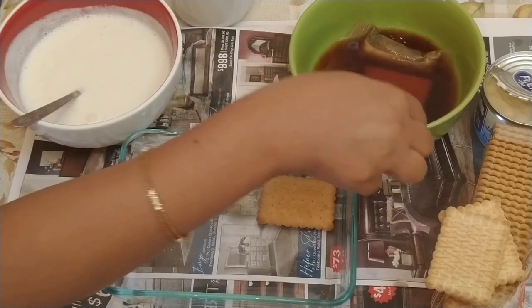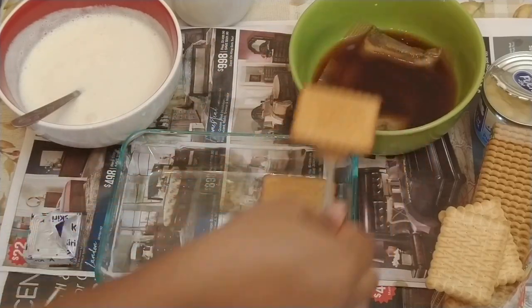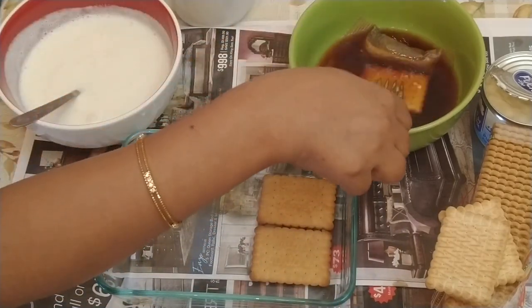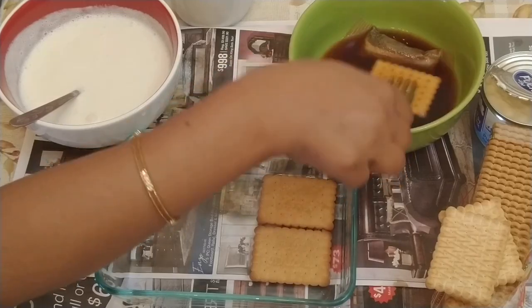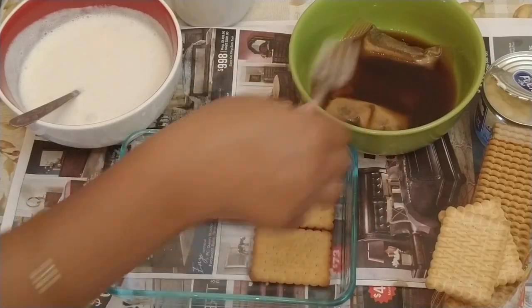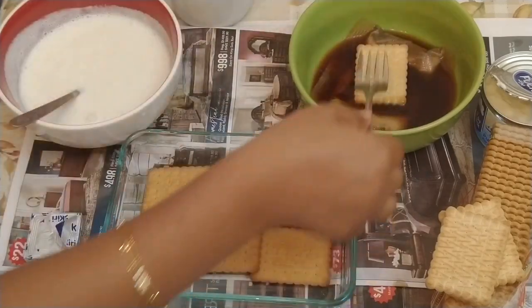Now we are dipping each biscuit into the coffee and placing them into the pudding tray. We are making the first layer by placing one biscuit at a time, each by each.